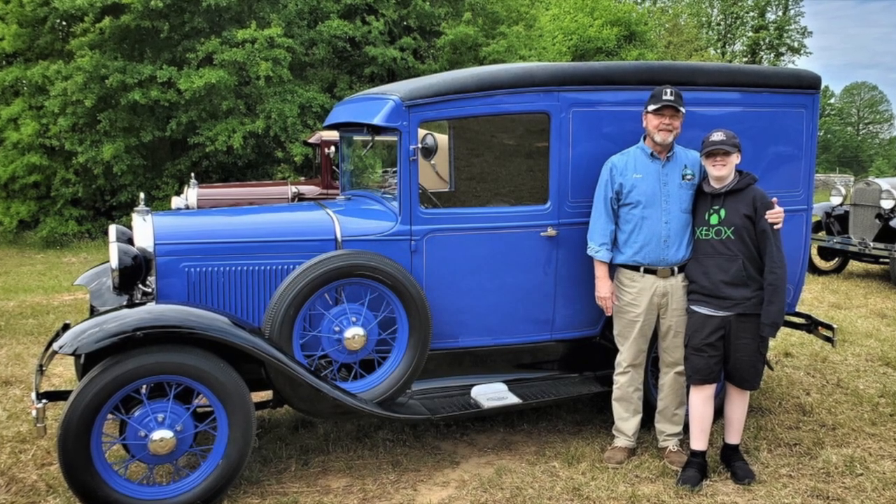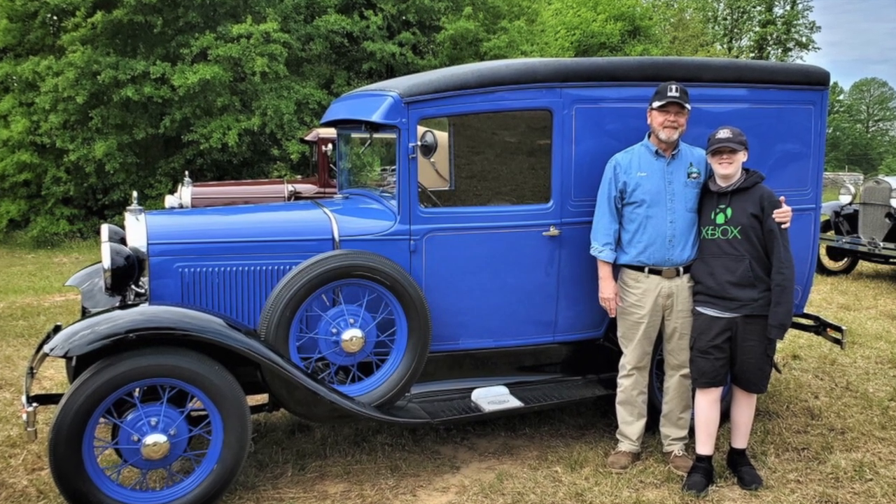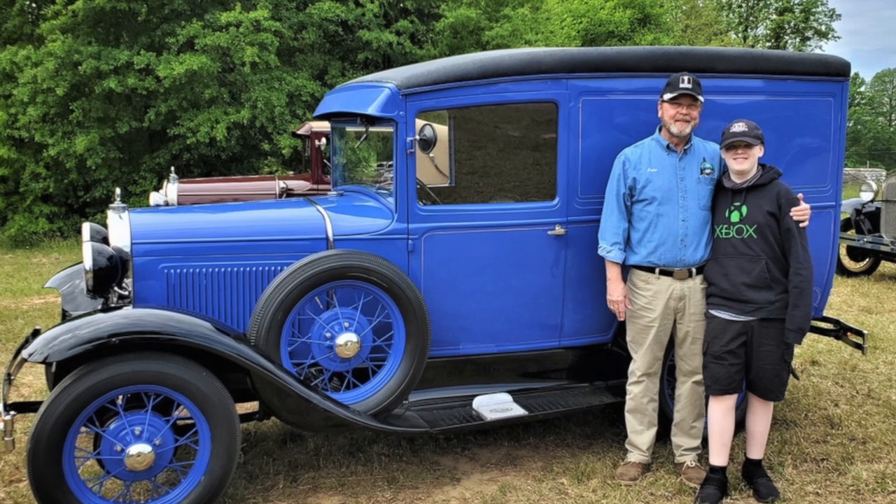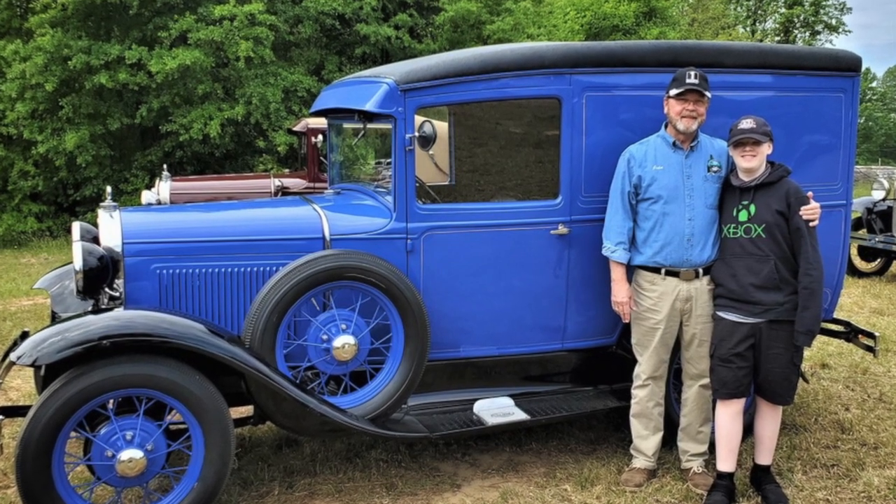Hello, my name is John Begg, and with me is my grandson, Jacob Irvin. Hi, my name is Jacob Irvin, and today we'll be working on a 1930 Model A panel delivery.